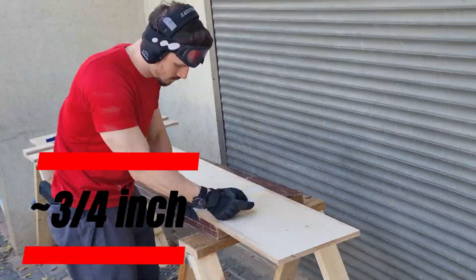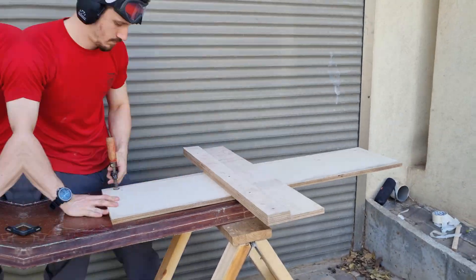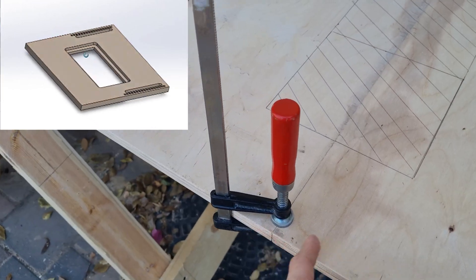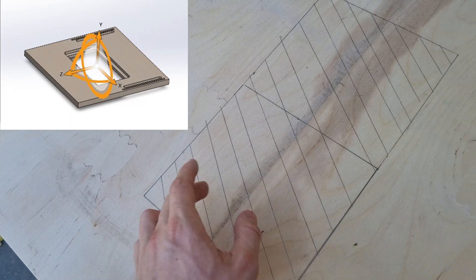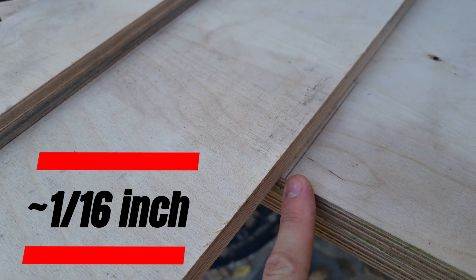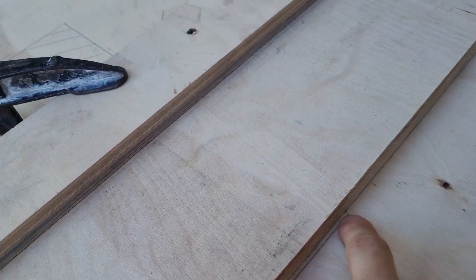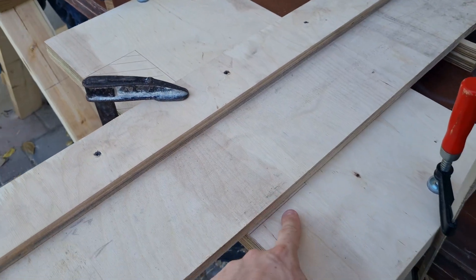We start by cutting 1.6 centimeter birch plywood into the table bench. Don't forget to add painter's tape to protect against chip out. The pieces are 30 by 60 centimeters. For the first layer, I clamped it together on the line — it's easier to cut because it's two plywoods cut in half. I've taken two millimeters to the left because of the thickness of the blade, and we're going to cut until the edge of the blade is almost at the corner, then stop, do the same on the other side, and finish the rest with a jigsaw.